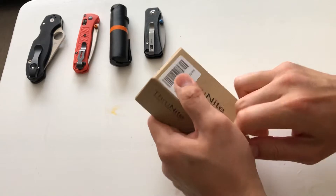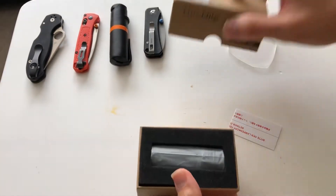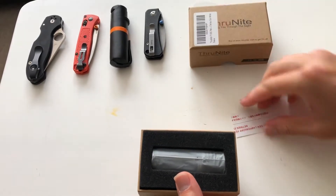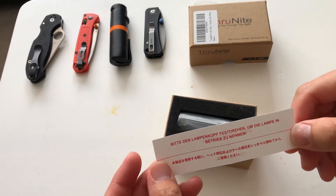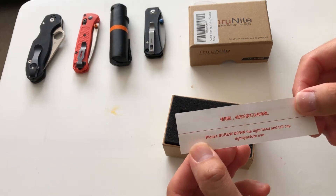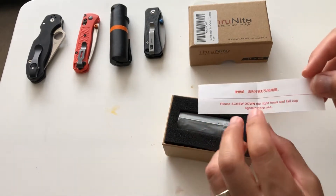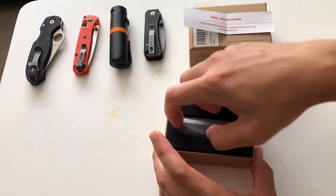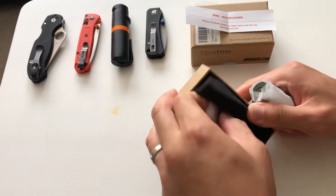Got a little rubber band on the box. This box feels nice and solid. We got some languages here. It says: please screw down the light head and the tail cap tightly before use. That's because they don't want you emailing them saying it doesn't work — your cap has to be tight so the battery is making contact.